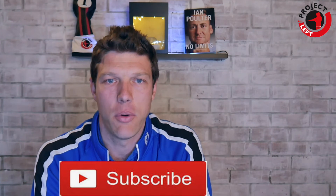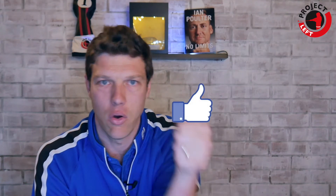As always, my name's Simon — hit the subscribe button down there, hit the like button, and I'll see you at PGA Live 365 for another episode of Project Left very soon. Bye-bye.